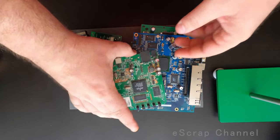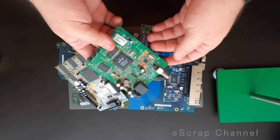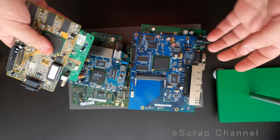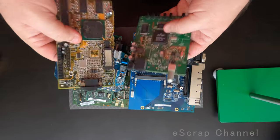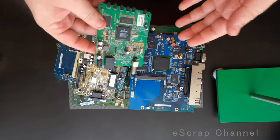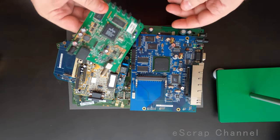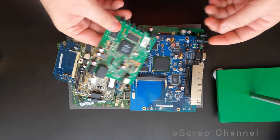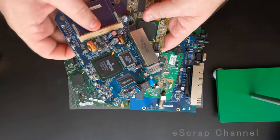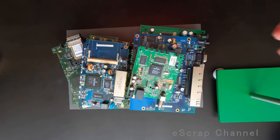Hey Scrappers! Today I decided to check how much precious metal containing elements we have in 10 boards. I picked this home router and modem — really easy to find devices. These boards are from easy to find devices, even for free. People are just changing their home network router or modem and you find these just thrown away.